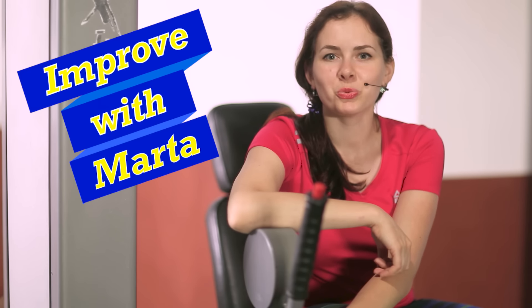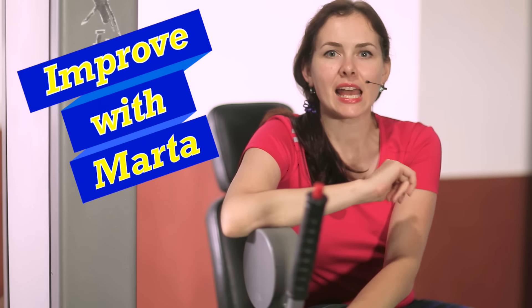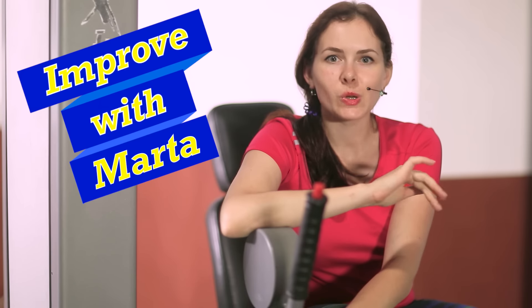Hi guys! Today we do the exercise called extension. In other words, it is called the straightening of legs.